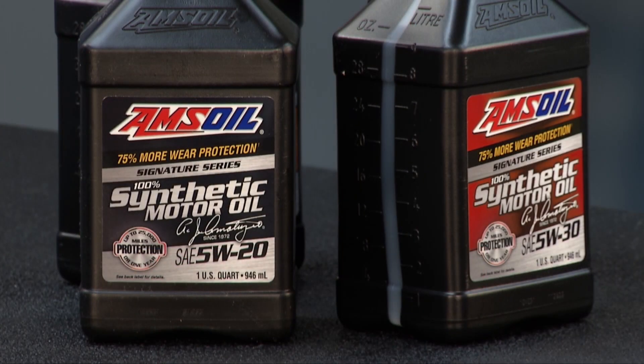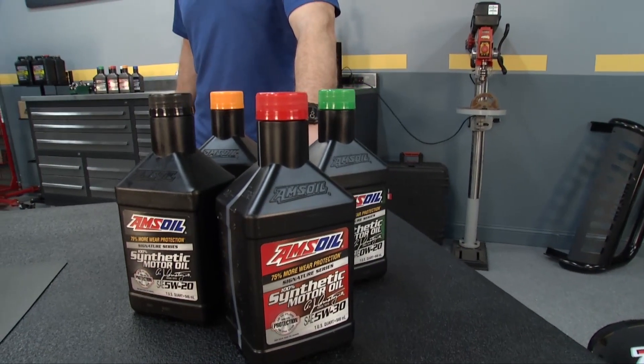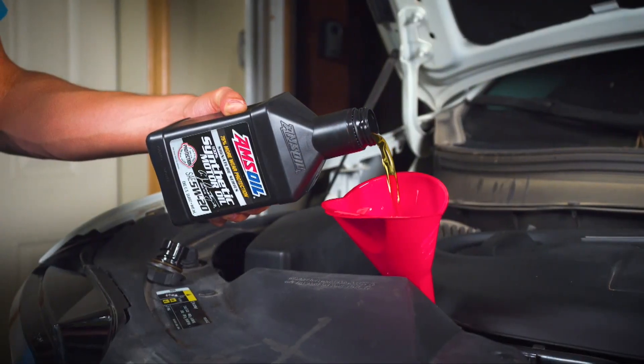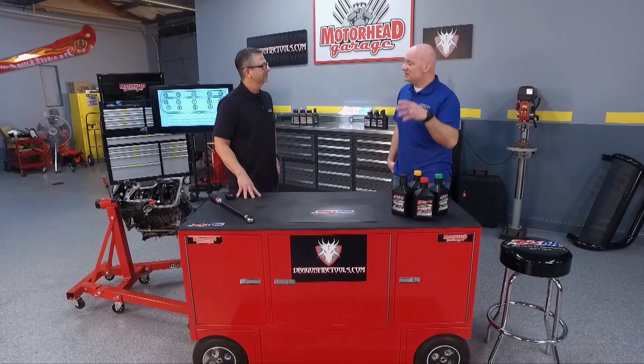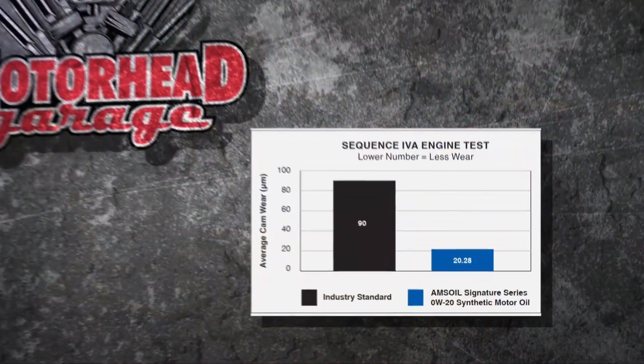What does that mean for us? It means we have to have a wide variety of products — which we do. Our Signature Series line covers everything from a 0W-16, to be honest with you, all the way up to the 5W-50. So we've got a large range of products to suit all of those different manufacturer specifications.